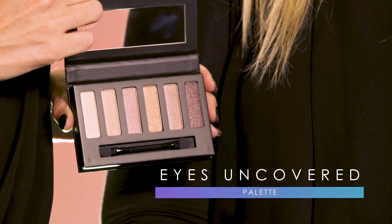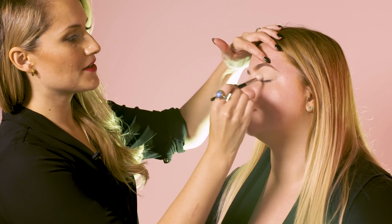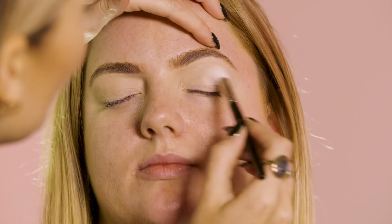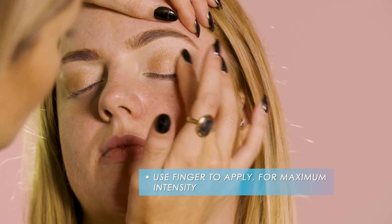Now that we've concealed and set the eyelids, we're going to use the Collection Nude Rose palette to create the perfect smokey eye. We're going to start by using number one in the palette, which is the palest color, and sweep that over the entire eyelid. Next we're going to use number four, the gold in the palette, followed by number five in the socket of the eye with a brush.